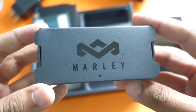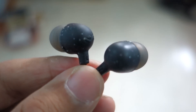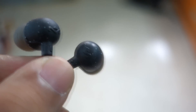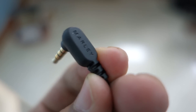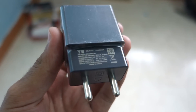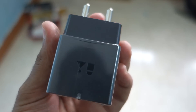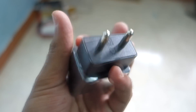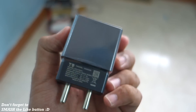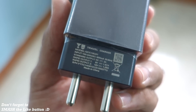In the box we also get House of Marley earphones, and I hope they sound amazing — I'll cover that in the review. Do follow me on Twitter for updates about the Utopia; I'll put the direct link in the description. In the box we also get a quick charger — you can call it a fast charger or turbo charger. It supports Qualcomm Quick Charge 2.0, so the charger outputs up to 12 volts and 1.25 amperes, which will charge the Utopia very fast.